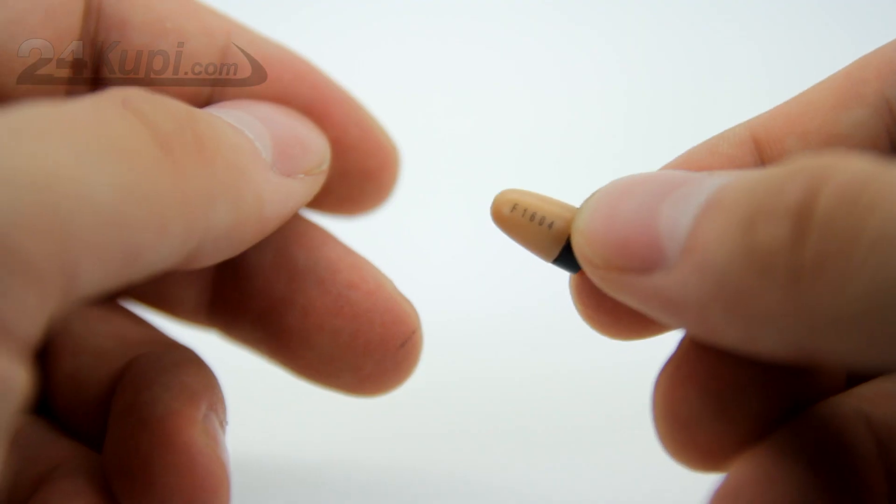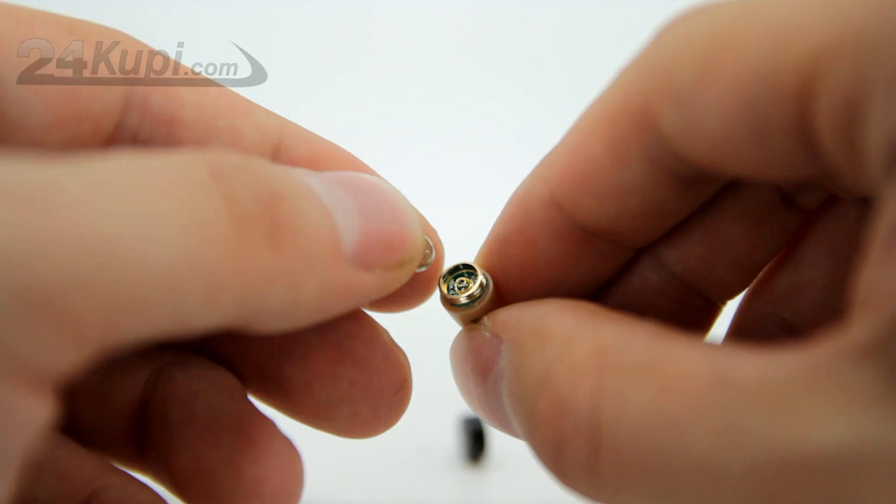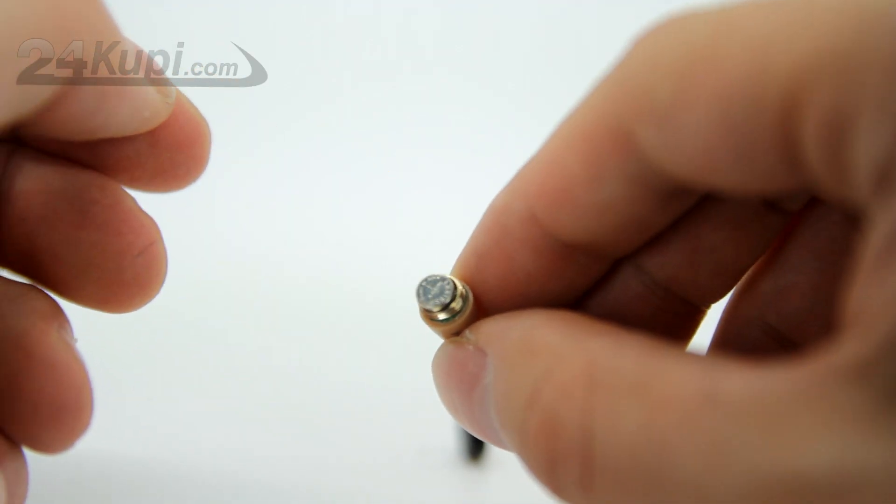Working with the Earpiece is very simple. Just unscrew the black cover, put the battery inside like this, and it will instantly pick up the signal from the loop. The earpiece is so small that it will look invisible in your ear. Now you are ready for your spy mission.